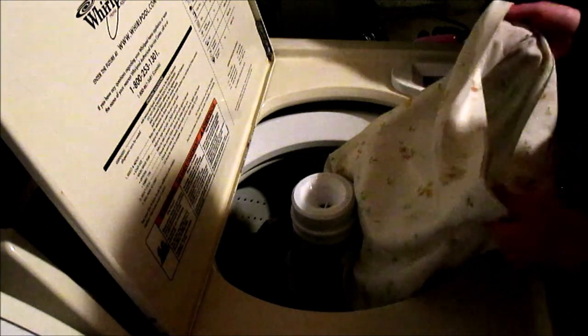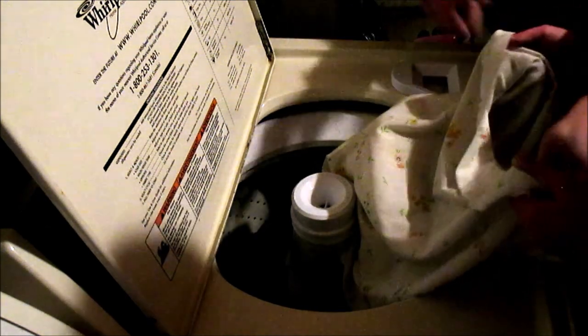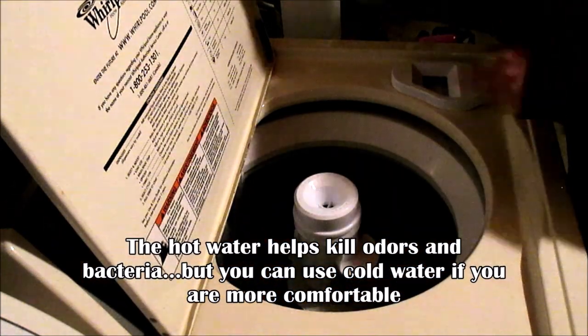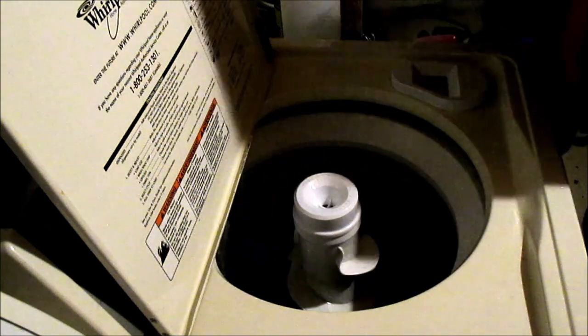I always like to put detergent directly in the pillow case because I feel like it cleans better, so I'm adding a little bit of Gain — which I normally use for cleaning carpets. Then I'm tying a really good knot so it doesn't come undone, and putting it in the machine. Having other clothes in with the doll is a good idea because they act as a buffer. I'm putting it on the hot cycle on a regular light setting, and adding regular detergent for the other clothes.